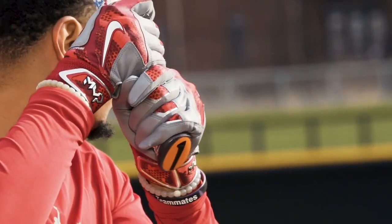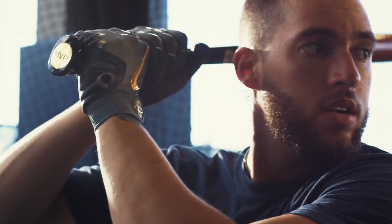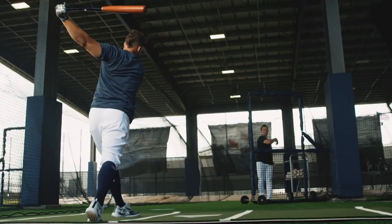People ask me why using the axe bat is something that I think makes me better. Hitting is tough — any advantage that you can get is always a plus. The axe handle makes me better. I think it gives everybody an advantage. It'll keep your swing in the zone and keep the barrel a lot more steady than a round handle bat.